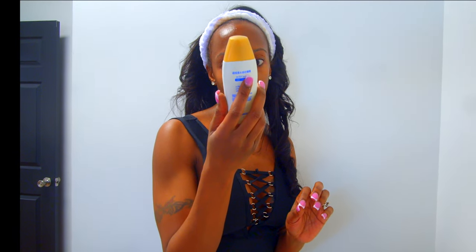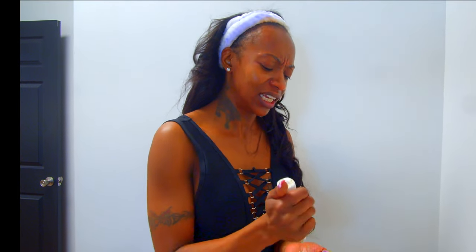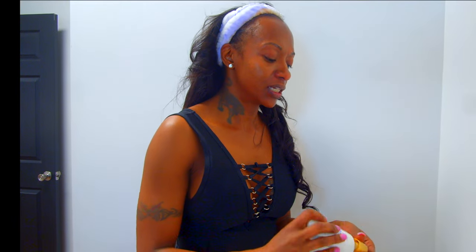My favorite sunscreen is called Skin Aqua Sun Play — it's a Japanese sunscreen, a UV moisture gel, SPF 50. It's available on Amazon. I like it because you don't need a lot and it doesn't leave a white cast on your face. With melanated skin, the sun can cause bleaching and hyperpigmentation — this will prevent that. It's safe and non-toxic.